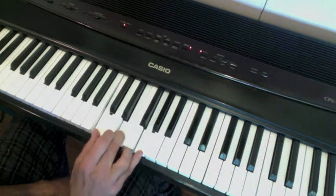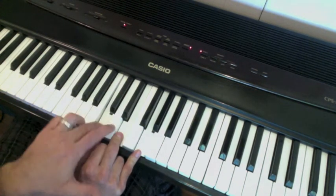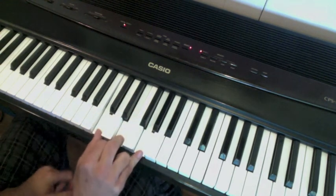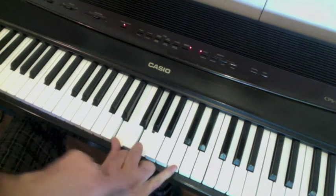Watch again — we want to take the C, we're going to flip it, just change the order and put the C on top. Let these two talk, hold them down, and then bring the C up.